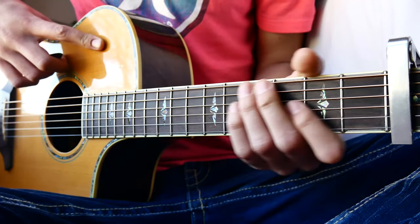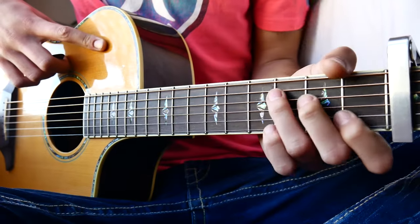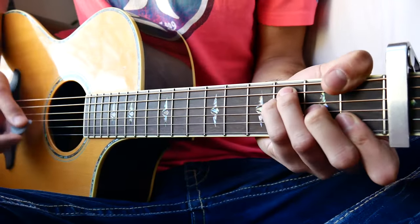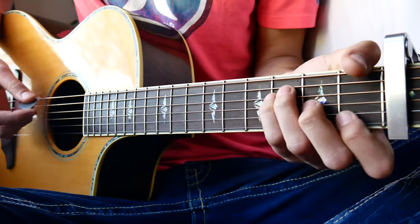Your other option is to play just chords. With the capo on the third fret, you can go F three times and then C five times.